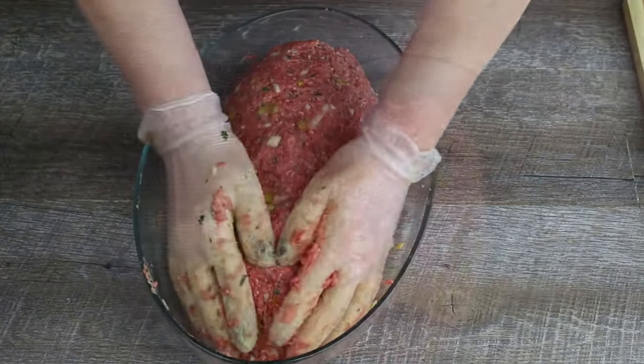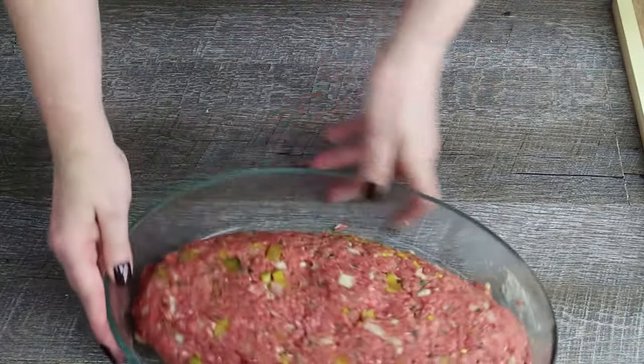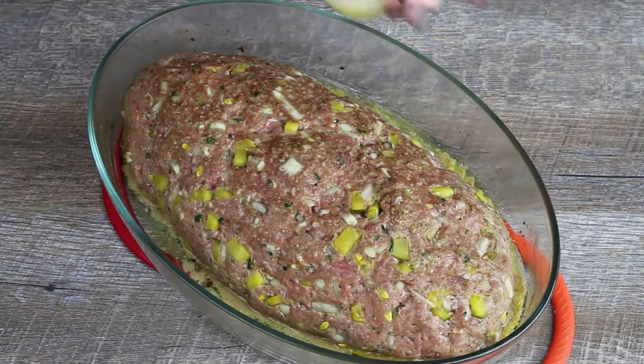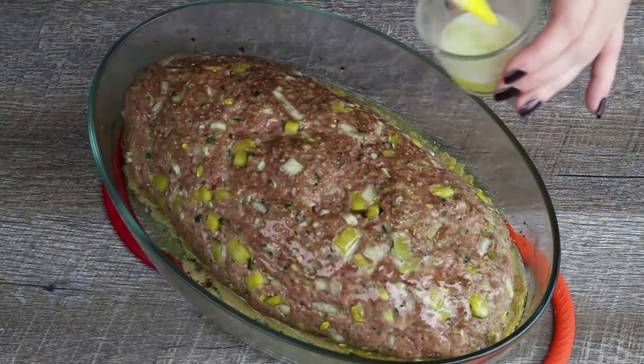Then bake the meatloaf at 350 degrees Fahrenheit in a preheated oven for about 45 minutes. Melt the butter and brush the meatloaf every 15 minutes.